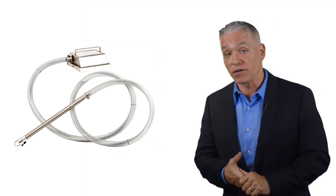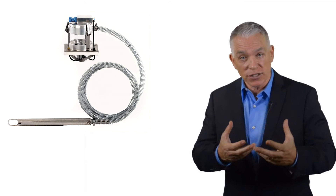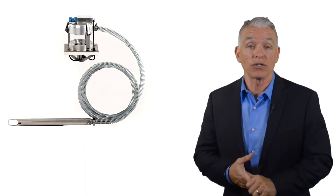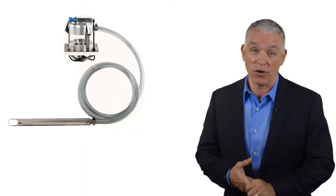Mova Color also offers loaders for their feeders. The ME series uses compressed air to blow color into the hopper. The MV series creates a sealed vacuum to suck the color into the hopper. The ME series loaders do not create any airflow that may affect the additive flow.